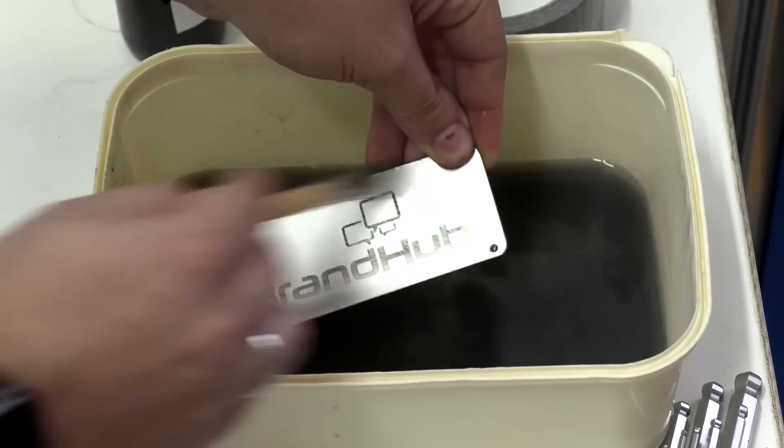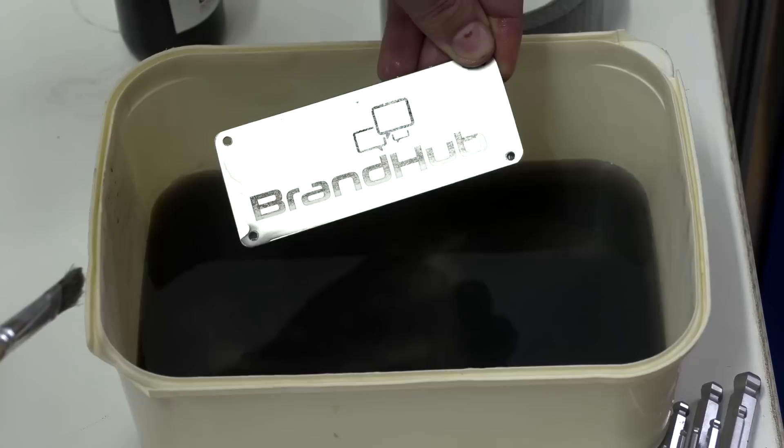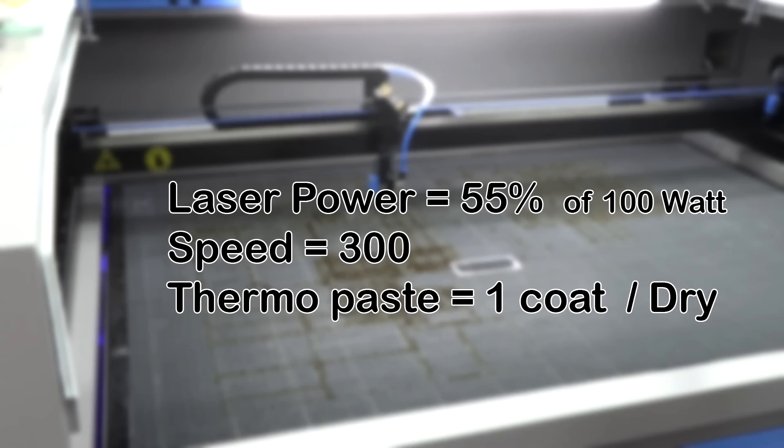As you can see, the result is not that great, but perhaps this is the kind of effect you are looking for. Test 2: laser power 55% of 100W, speed 300, using one coat of thermo paste, this time dry.